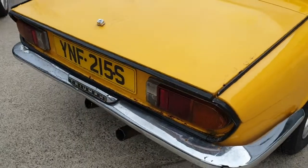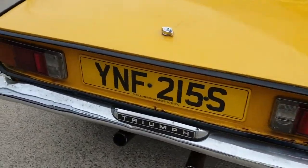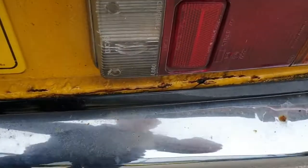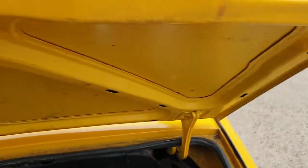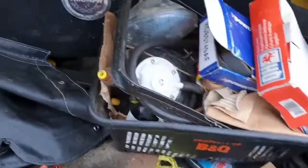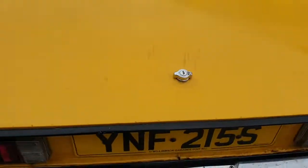Come down and have a look. It's had a shunt at the back, or backed into something — one or the other. Bumper's bent. Back panel's got some corrosion. Boot lid's surprisingly good.